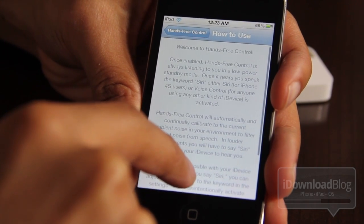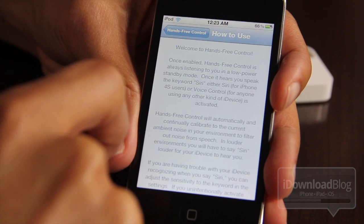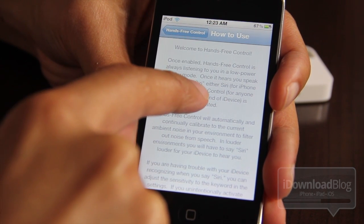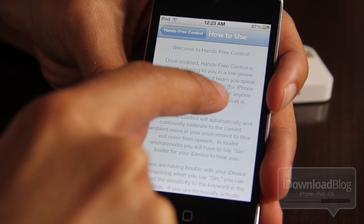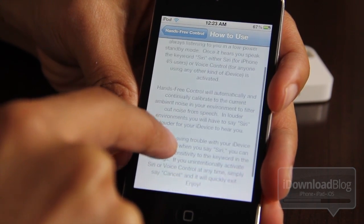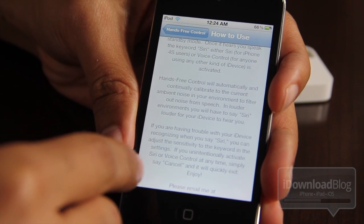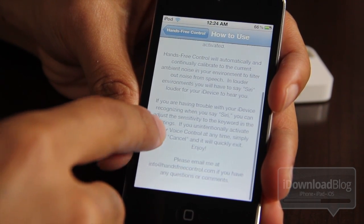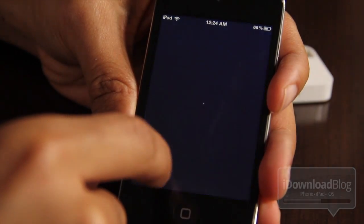In here you'll see some of the help menus on how to use it. Basically, once enabled, Hands-Free Control is always listening to you in a low-power standby mode. Once it hears you speak the keyword 'Siri,' either Siri for the iPhone 4S or voice control for any other device will be activated.